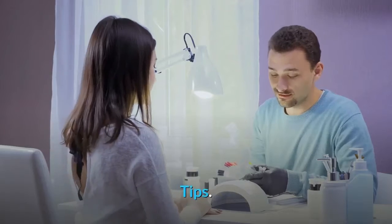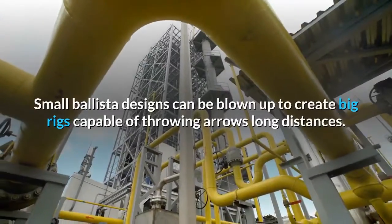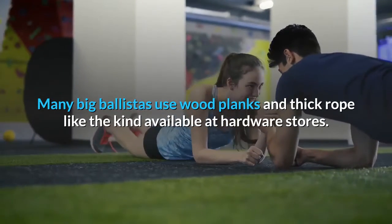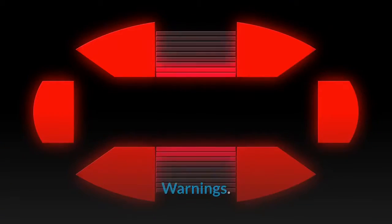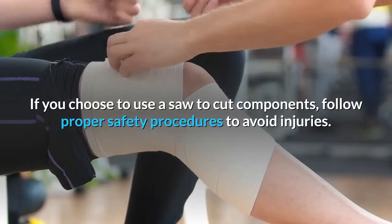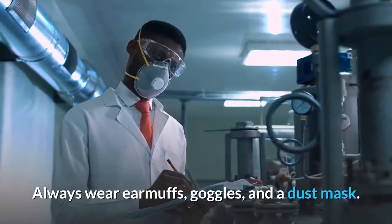Tips: ballista arrows are reusable — collect the arrows after you fire them to ensure you have a steady supply of ammunition. Small ballista designs can be scaled up to create big rigs capable of throwing arrows long distances. Many big ballistas use wood planks and thick rope, like the kind available at hardware stores. Warnings: firing a ballista can be dangerous. Clear an area outdoors and fire it when no one else is around. If you use a saw to cut components, follow proper safety procedures and always wear earmuffs, goggles, and a dust mask.